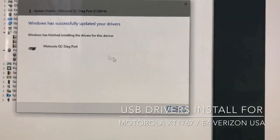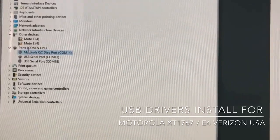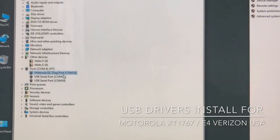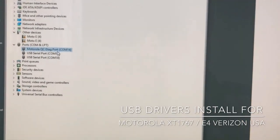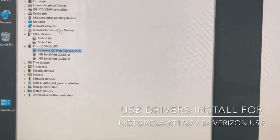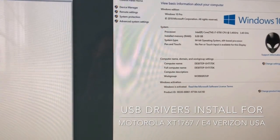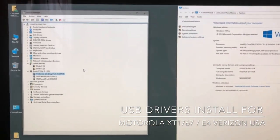The port got installed successfully, as you can see. You can now proceed to start the software to unlock it — the software is available in the Furious Gold Pack 5. Those were the steps to install the drivers. Thanks for watching this tutorial, bye!